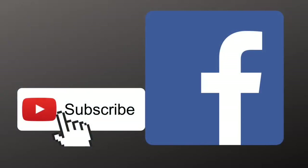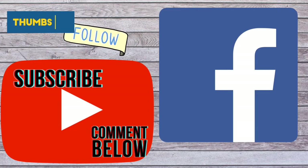Don't forget to hit that like button, subscribe, and follow us on Facebook. Thank you.